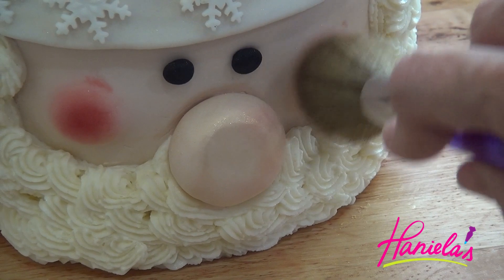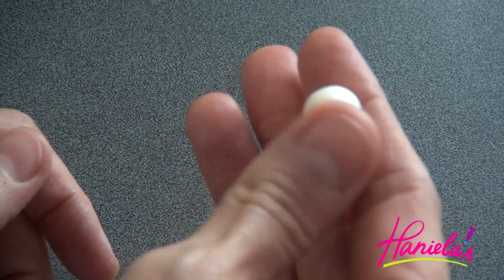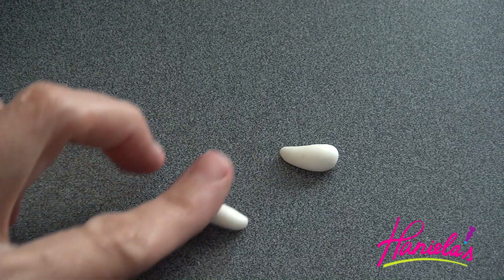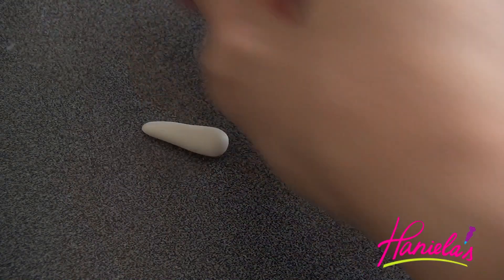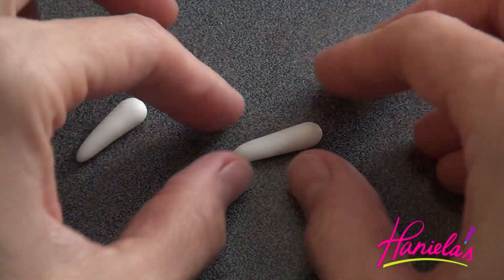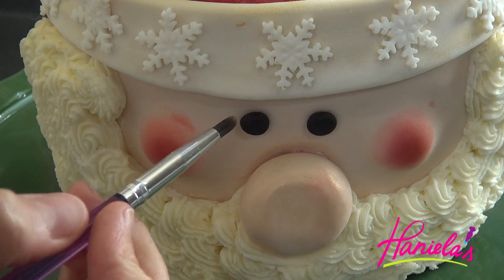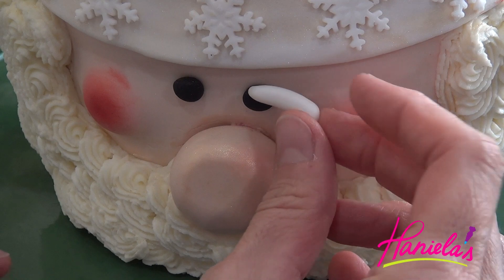I'm also adding some gold sheen onto the cheeks and the nose. And the last thing — I almost forgot to add the eyebrows! You know how Santa has those thick eyebrows — I almost forgot them, so I'm going to add them now. Attach them onto the fondant using a little bit of water and hold in place for a few seconds.